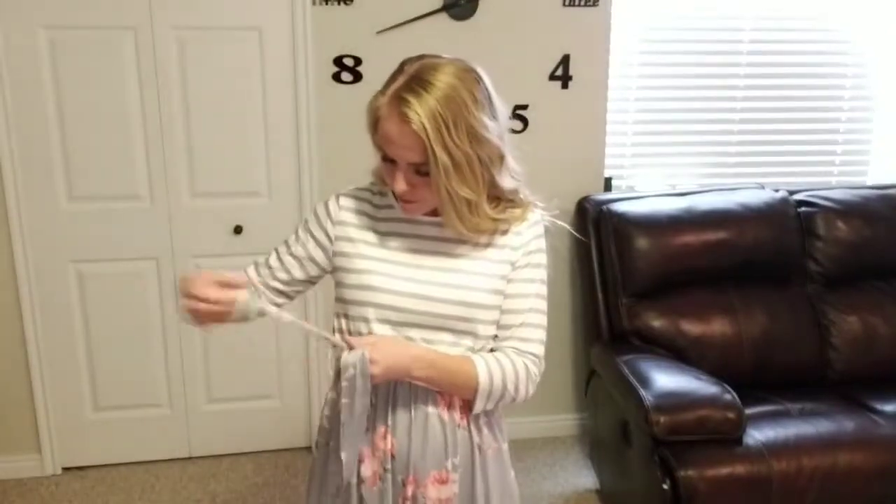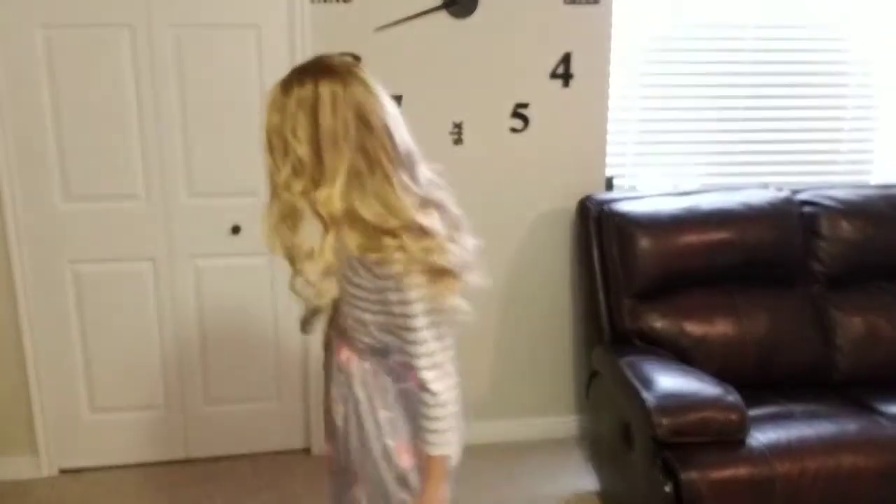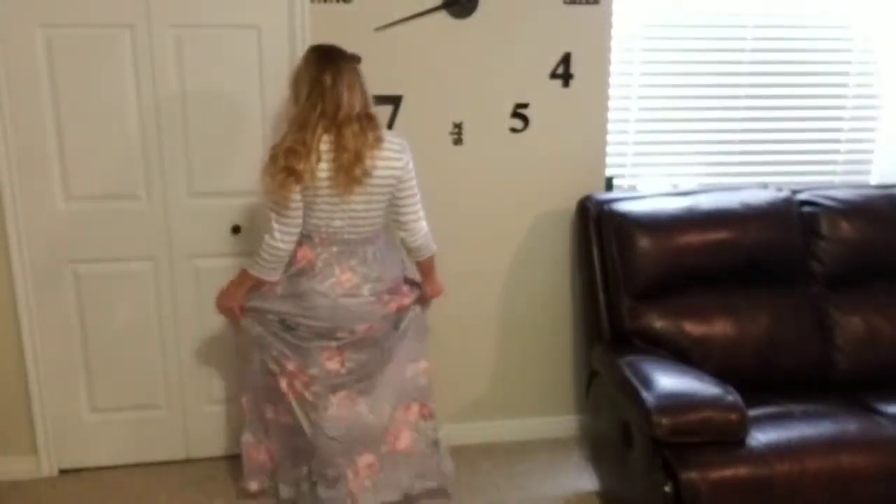The top of the maxi dress is striped with gray and white and it features three quarter length sleeves and a high round neck.